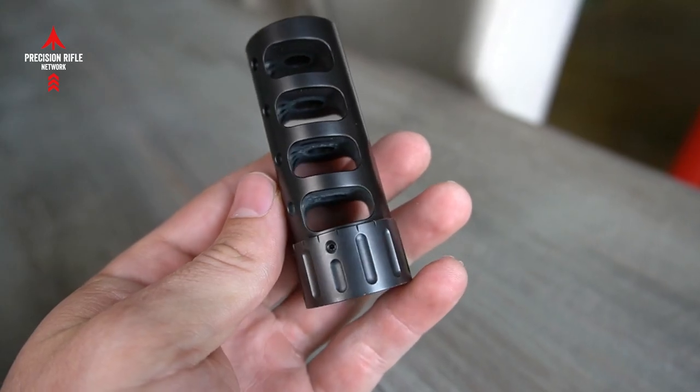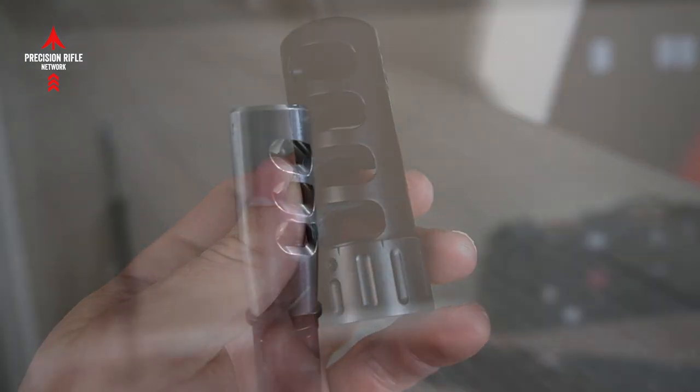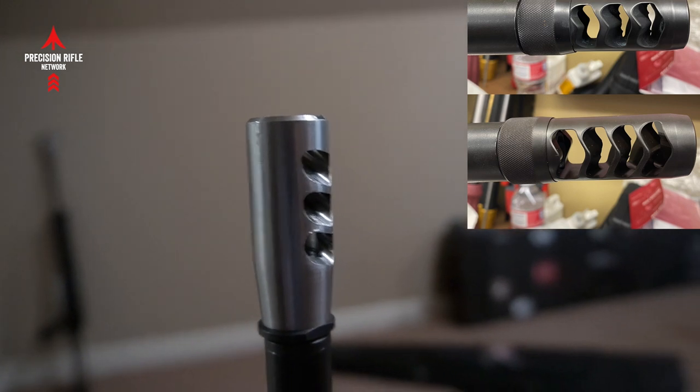Another thing about this is the side ports on this muzzle brake are not as aggressive as some of the others. Some of the other muzzle brakes have rearward facing ports on the side that are great for reducing recoil, but the negative side is there's a lot of muzzle blast pushed back towards the shooter and those next to them. This one does not have as much of that concussive pop that can cause you to flinch and blink your eyes just enough that you miss trace or you miss seeing your impacts.